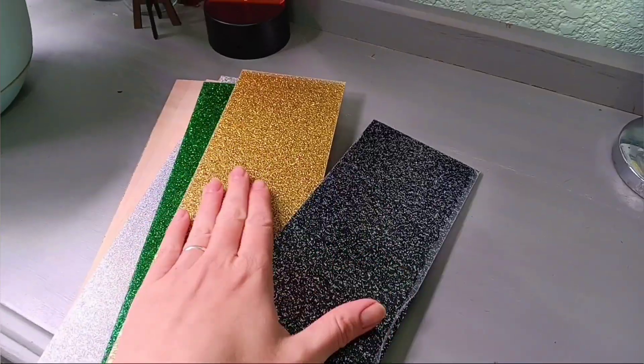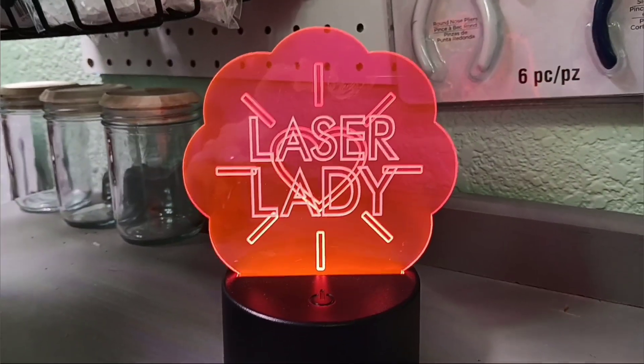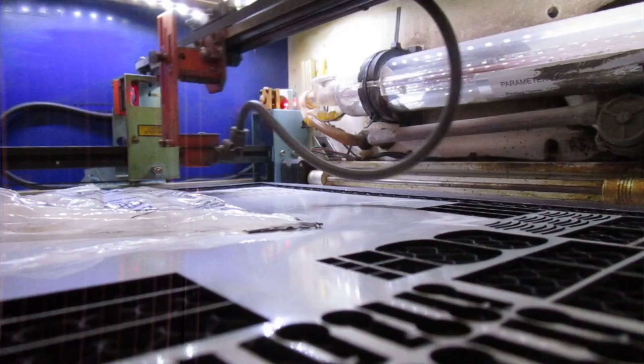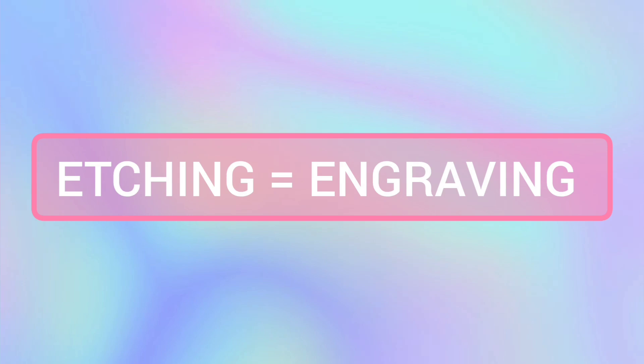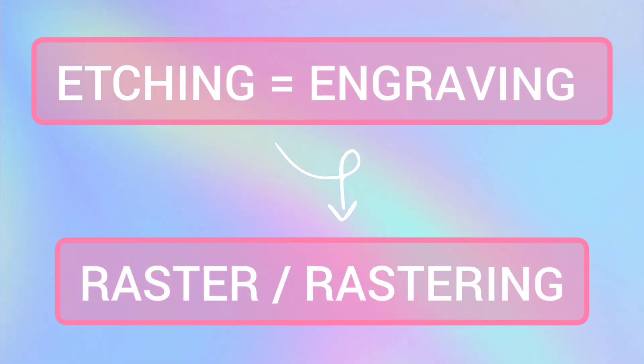If you're new to lasering acrylic, or you'd like some new tips and pointers on becoming a laser cutting and etching master, let's dive right in. Acrylic comes in a zillion colors, thicknesses, styles, and textures. Let's talk about etching first — also referred to as raster or rastering in the laser world.